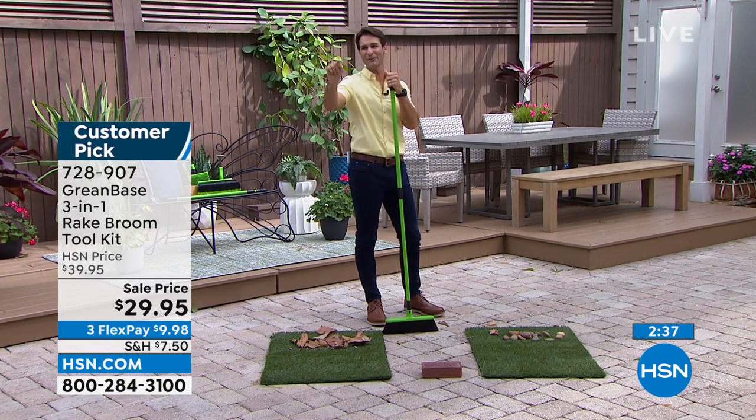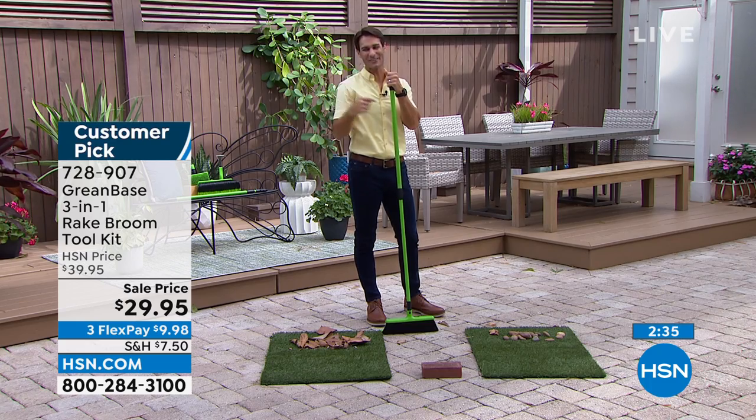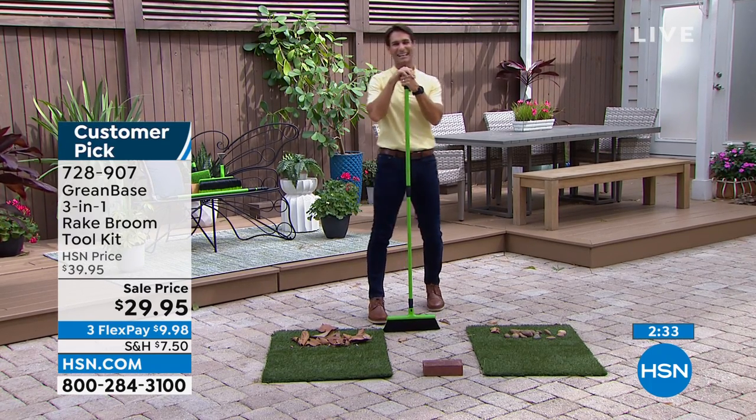Okay, here's your item number: 728-907, $29.95.